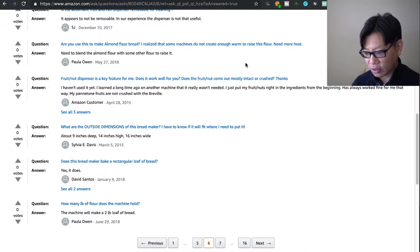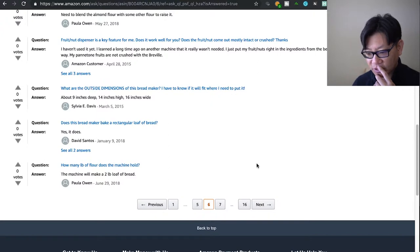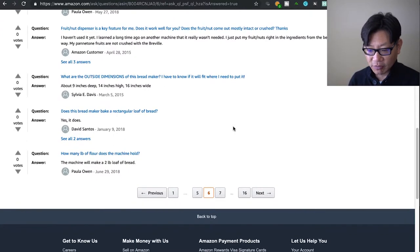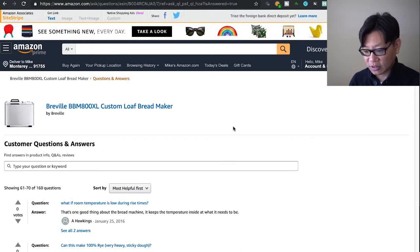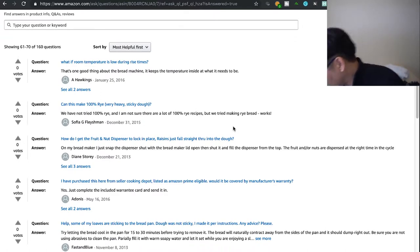Can you use this to make almond flour bread? Some machines don't create enough warmth to raise that flour — someone says you need to blend almond flour with some other flour to raise it. I've never tried almond flour before. What are the outside dimensions of the machine? It's huge — nine inches deep, 14 inches high, 16 inches wide. You'll probably want to put it away unless you're using it basically every other day.